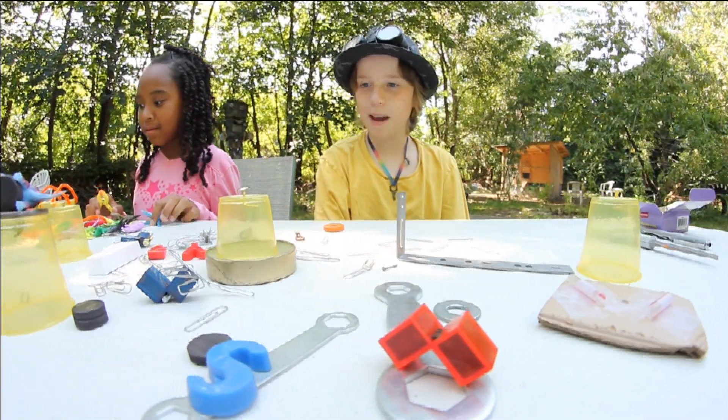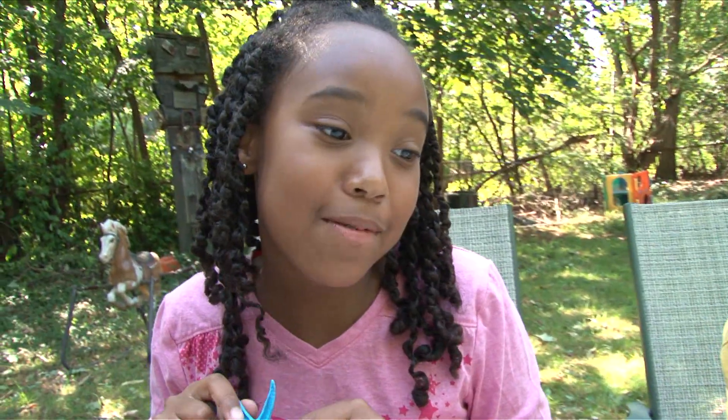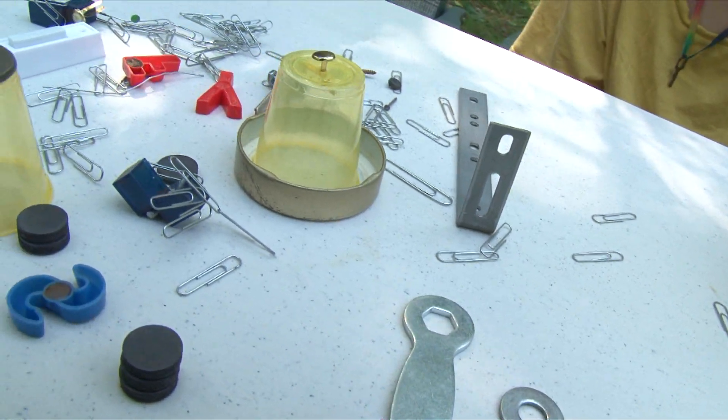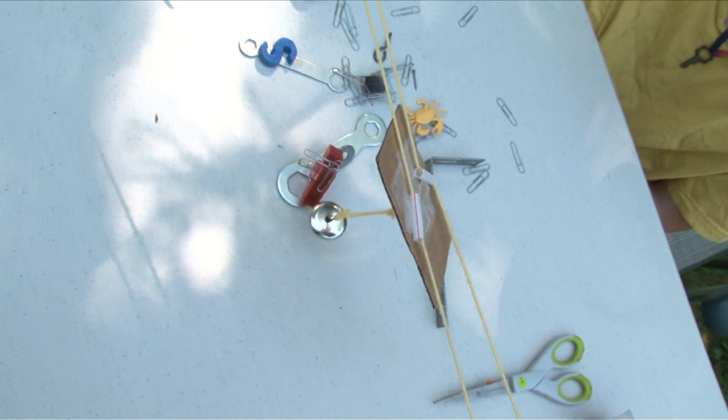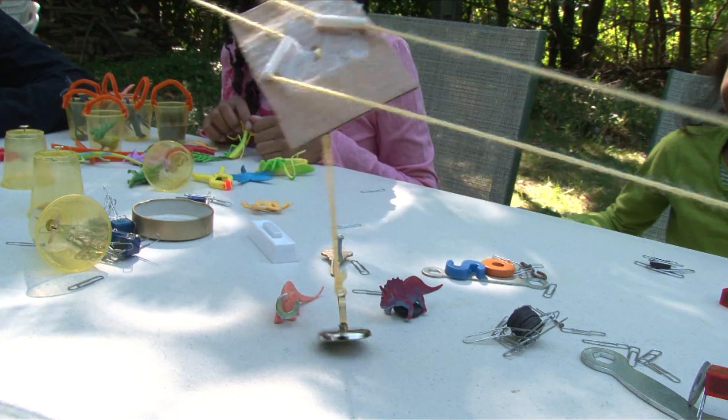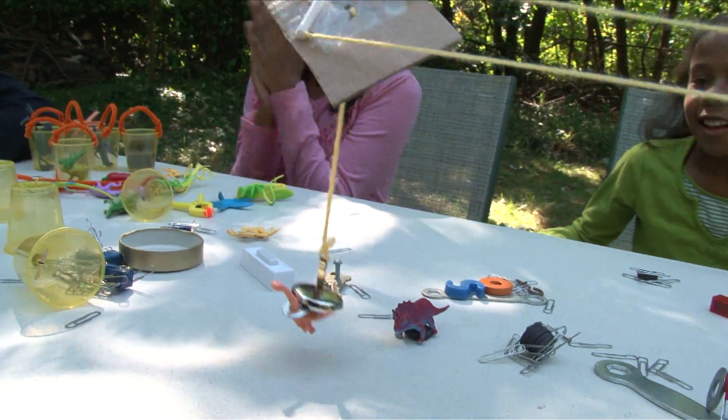We have stuff that's made of metal — I see paper clips, keys, and a screwdriver. So we can move it along the table and pick up things. Woohoo! You got Shane!